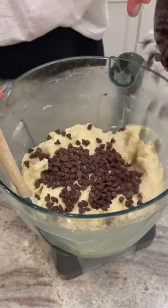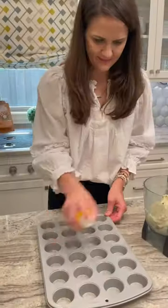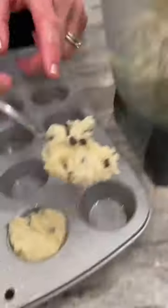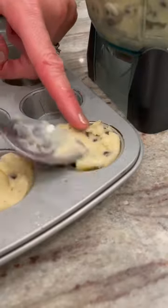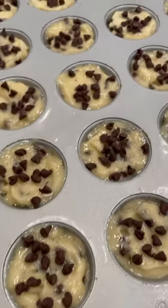Stir in one half cup mini chocolate chips until well incorporated. Spray a mini muffin pan with nonstick cooking spray and scoop the banana ice cream into each cup, filling each one almost full. Then sprinkle with a few more mini chocolate chips.